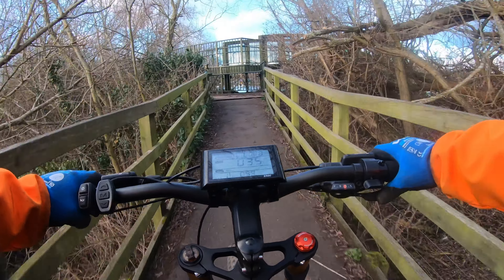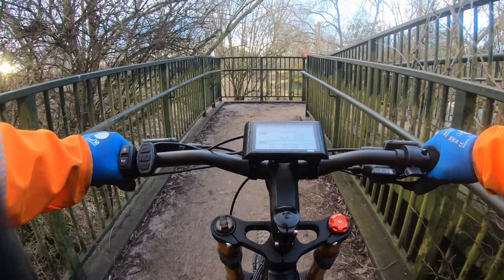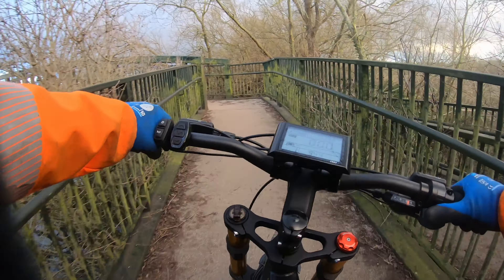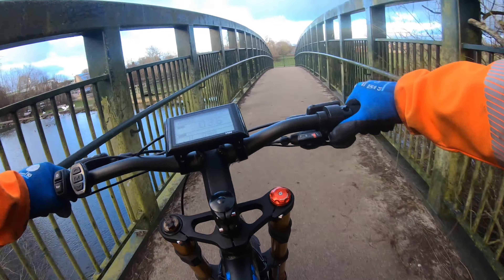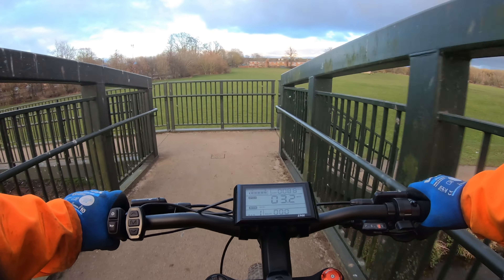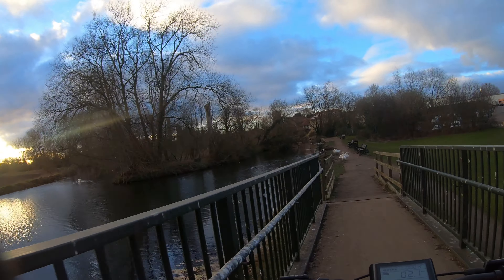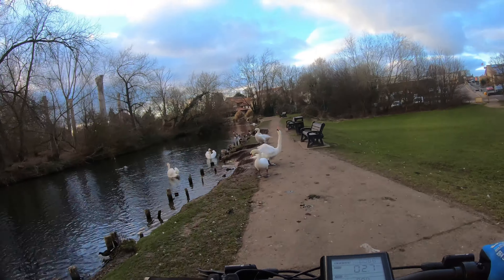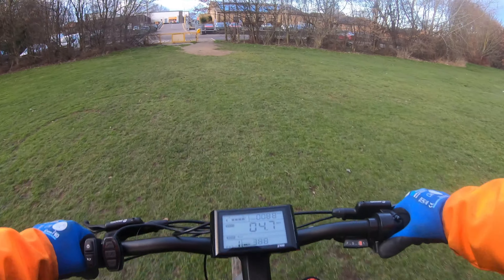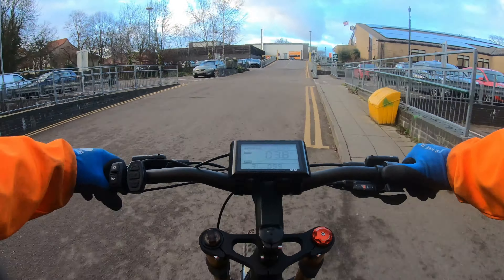Let's get over this nifty little bridge. Pedal assist one is ideal for this slow maneuvering. There are no seagulls today — I'm usually covered in seagulls on both sides of this bridge, as you can note by the amount of bird poo on the handlebars. There are a few swans here — not going that way, going this way today.